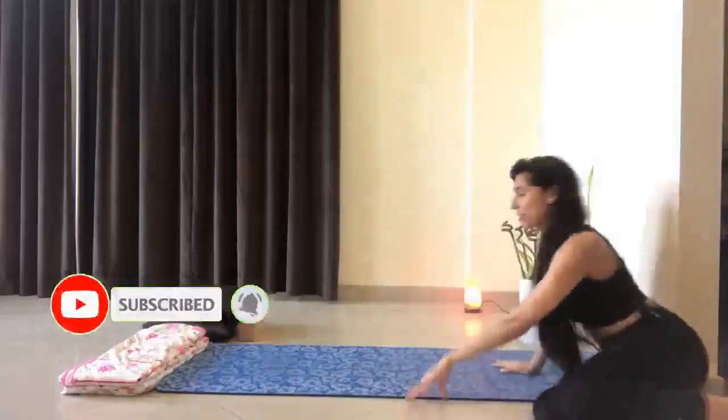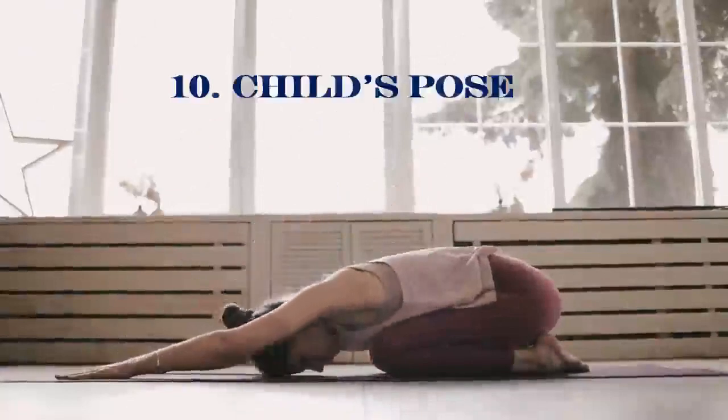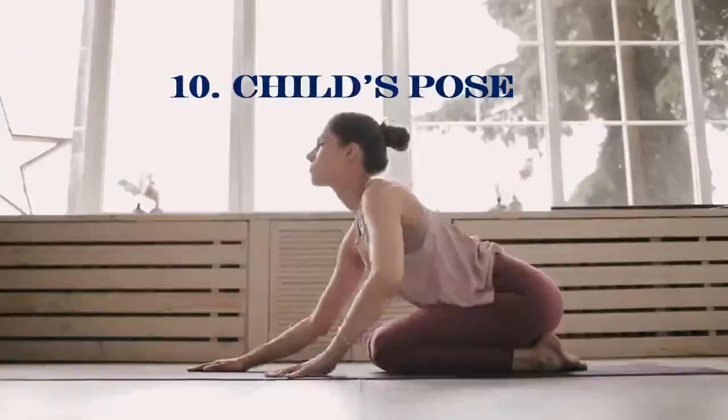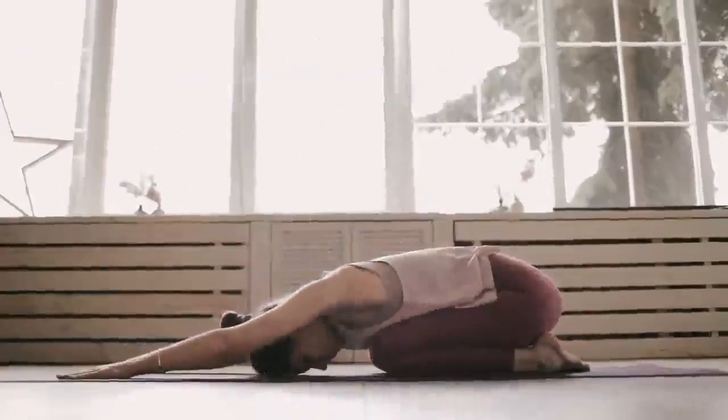Get on your hands and knees. Spread your knees and bring your big toes together. Sit on your heels and bend forward, placing your forearms on the mat. Extend your arms in front of you or along your body. Hold for a few breaths, then release.